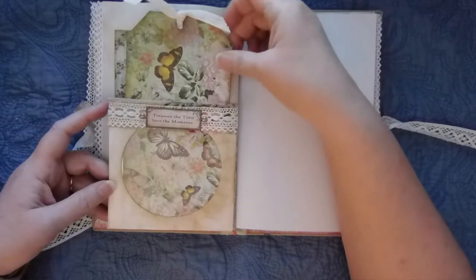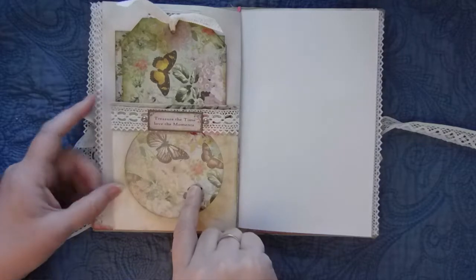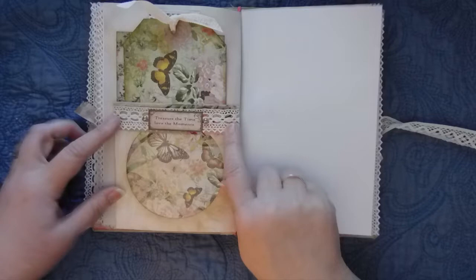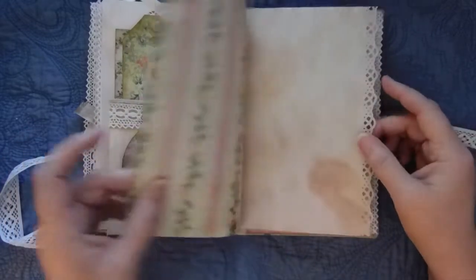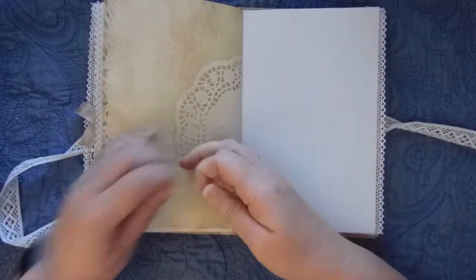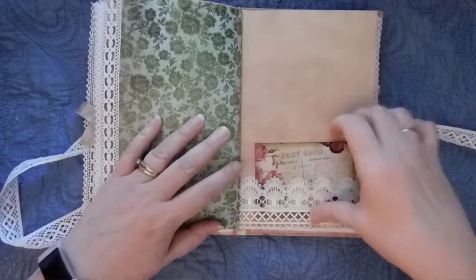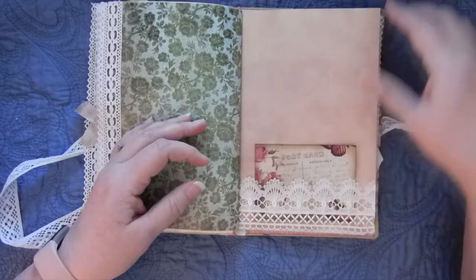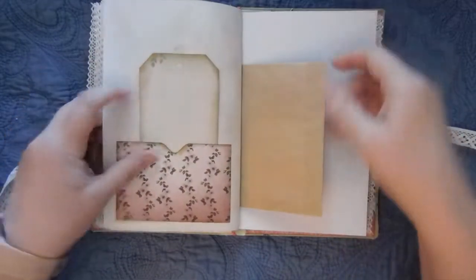Here's the other tag — I just love how it fits through the window. This one says 'Treasure the time, love the moments.' It's just the fabric, the lace, the words from the 6x6 pad, and a couple of pearls. The back of that designer paper is coffee paper. There's a doily and another designer paper. Here's another cut-off from one of those side tags that I've tucked into this lace pocket. Another pocket with a 3x6 tag.